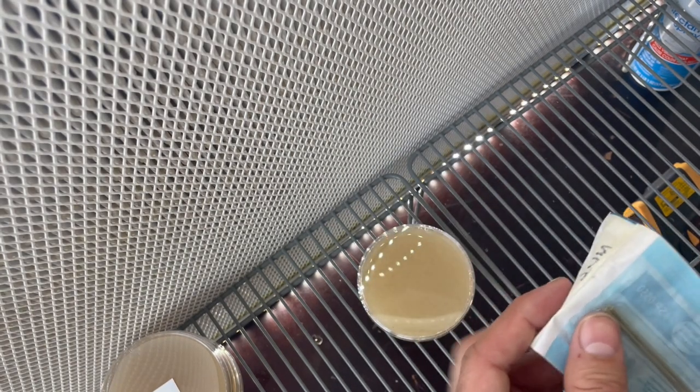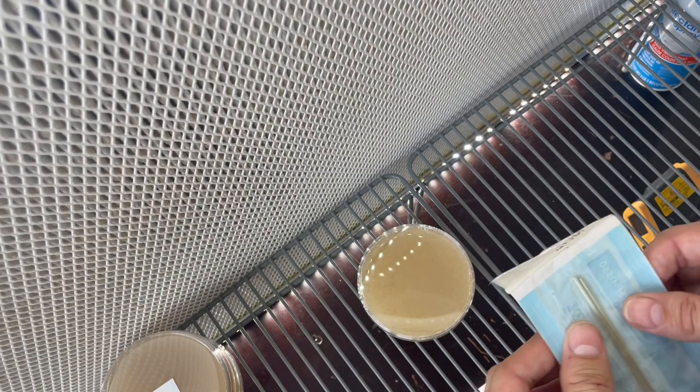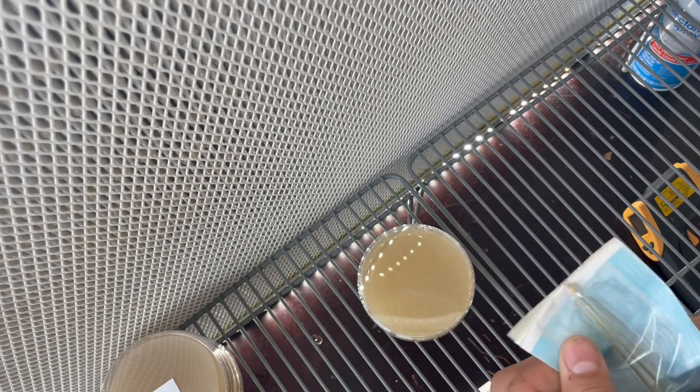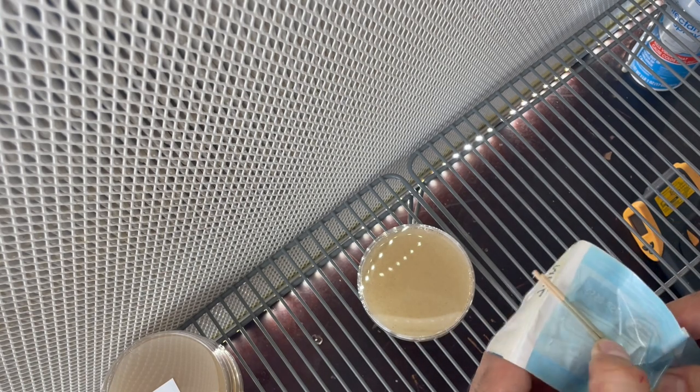We'll always spray down our packaging with Lysol. We'll always run our flow hood for 30 minutes, always wear a mask, and always try to mind yourself — don't even talk. If you have people around you, just ignore them until you're done.